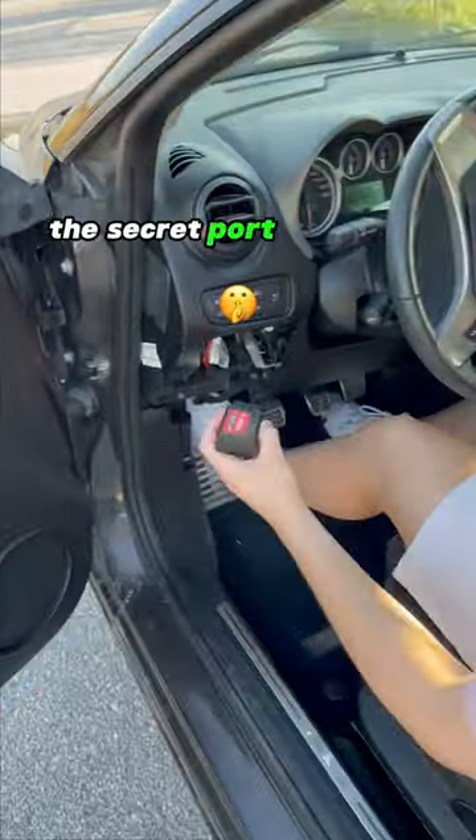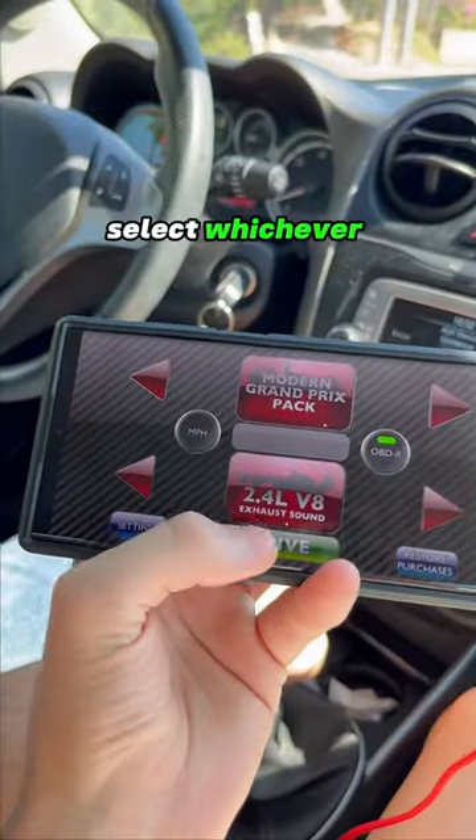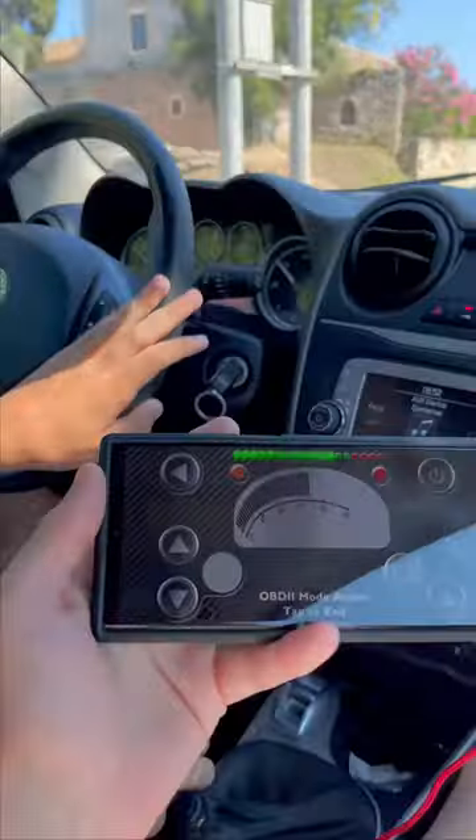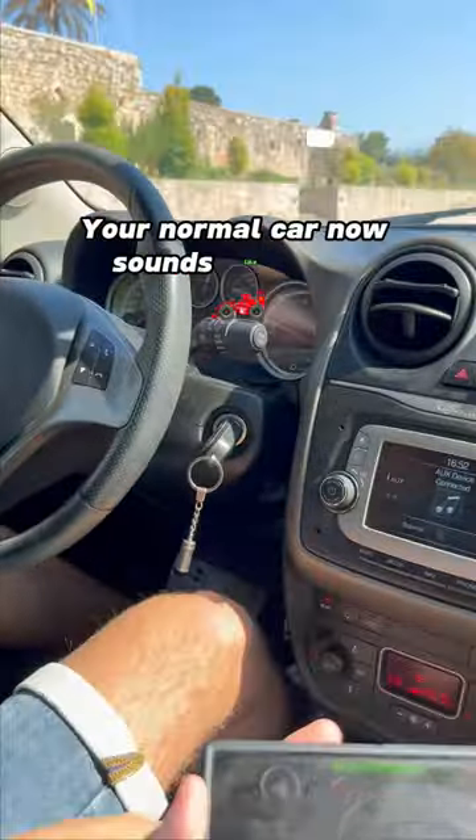Simply plug it into the secret port above the pedals, connect to the app, select whichever supercar engine you want to play in real time, and BAM — your normal car now sounds like an F1.